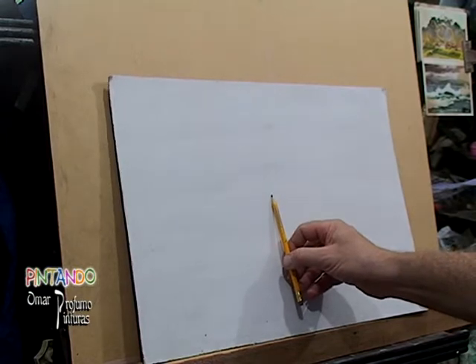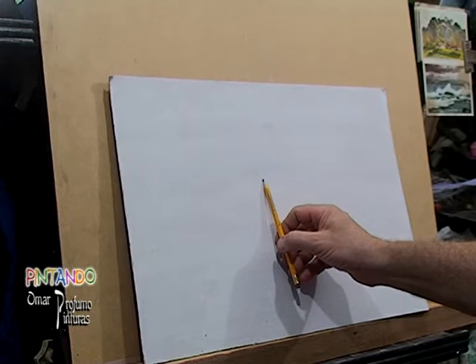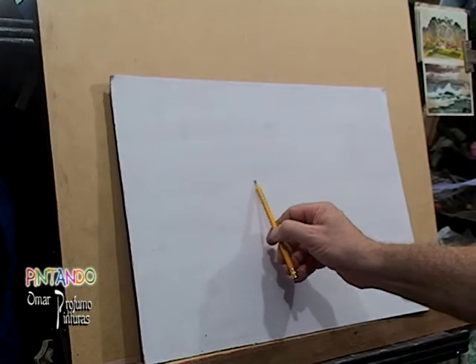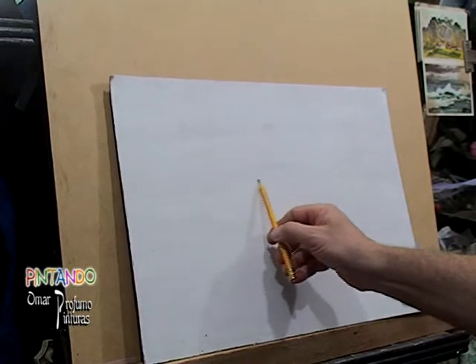Hola, ¿qué tal? ¿Cómo están ustedes? Espero que bien. Nosotros aquí con ganas de ir preparando algo para hacer, un trabajito, un dibujo, una pintura, después de un largo tiempo — desde el año pasado prácticamente que no hacíamos algún trabajo.